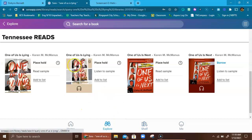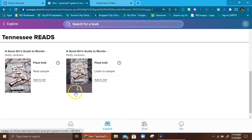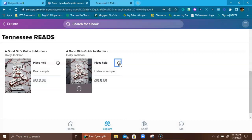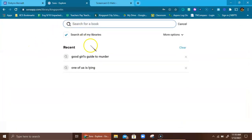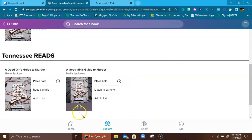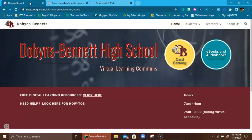Let me go look for another book — another thriller I like: 'A Good Girl's Guide to Murder.' A lot of times Tennessee Reads has it but with a longer wait time. If I slip back to Kingsport City Schools and look for that book, we do have it here to borrow. As you can see, we do not have an audio copy — anytime you see the headphones icon that means it's an audio version. It's pretty simple and it's a great option. If you have any questions please let me know. I can't wait to see you all reading, and I can't wait to see you face to face. Have a great day!